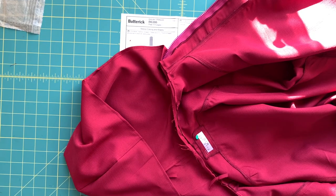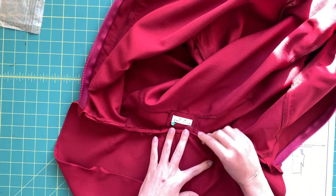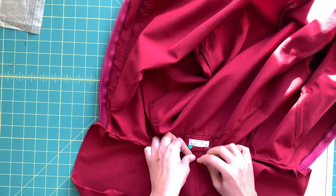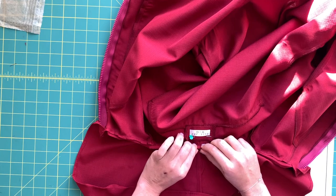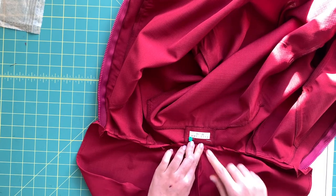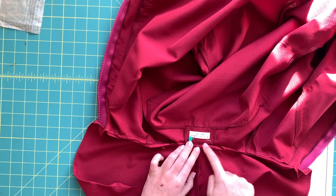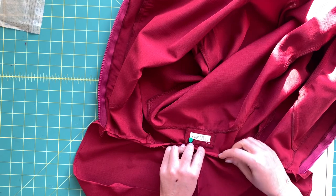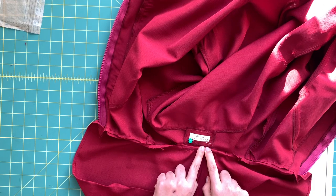At the pressing station, turn the hood seam allowance over the trimmed jacket seam allowance, and then turn that a third time. We'll go to the machine and baste this down, then topstitch it to completely enclose the hood, which will look really beautiful.